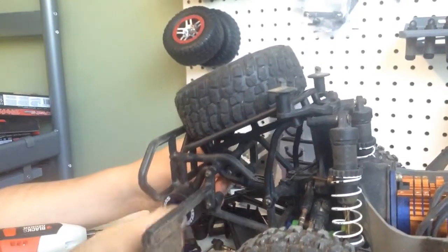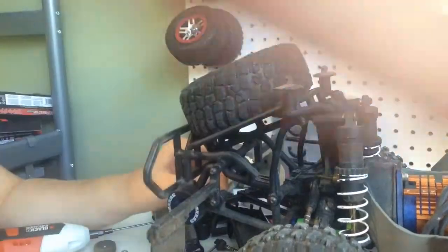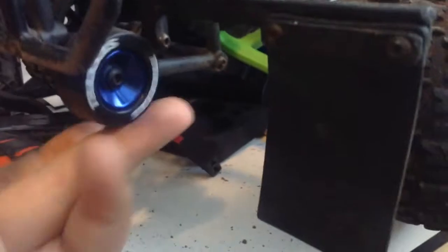I got them both installed. It was pretty easy — they actually spin. I thought it was rubbing but turns out it's not. This one wheel doesn't spin as much — not sure why. Basically have two fidget spinners now. Cast aluminum and rubber spinners — pretty much fidget spinners for your RC.